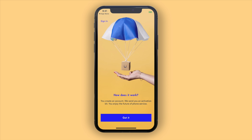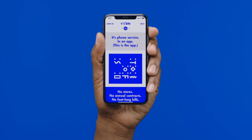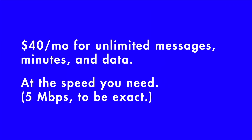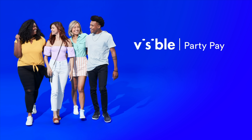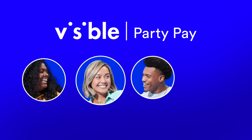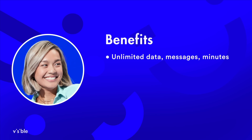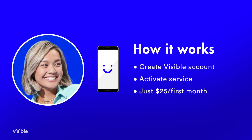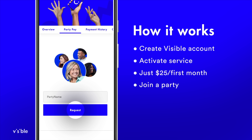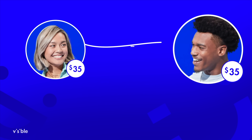Now before we take a closer look at the Samsung Galaxy S20 Ultra itself, I want to give a big shout-out to this video's sponsor, Visible. Visible is owned by Verizon and is the first all-digital wireless carrier in the US, allowing you to pay $40 a month all-in for your mobile phone service. $40 gets you unlimited talk, unlimited text, unlimited data, and even mobile hotspot, all on Verizon's 4G LTE network with no annual contracts at all. If you wanna save even more, you can use Visible's PartyPay — parties of four people get their monthly bill lowered to just $25 a month.